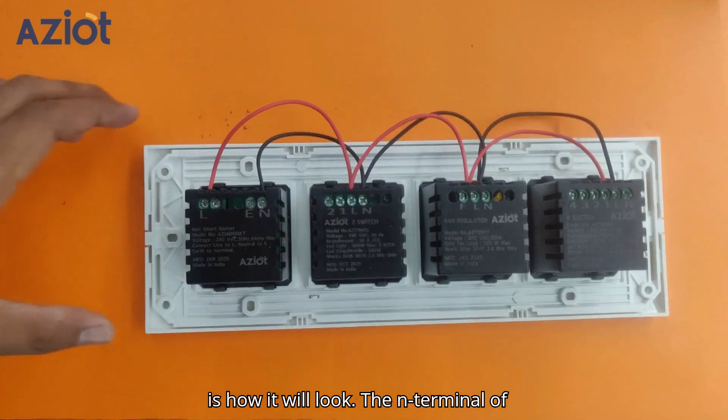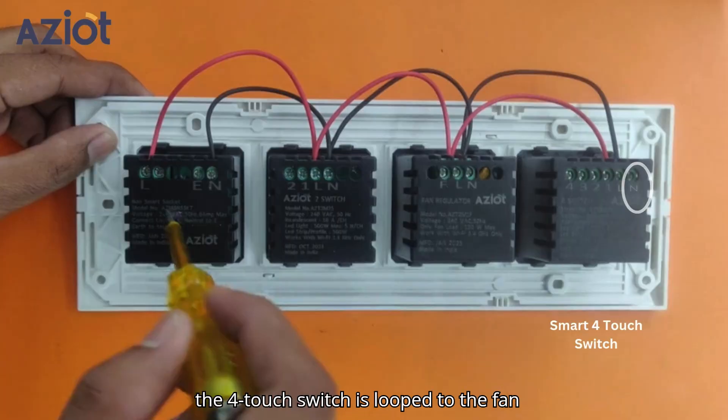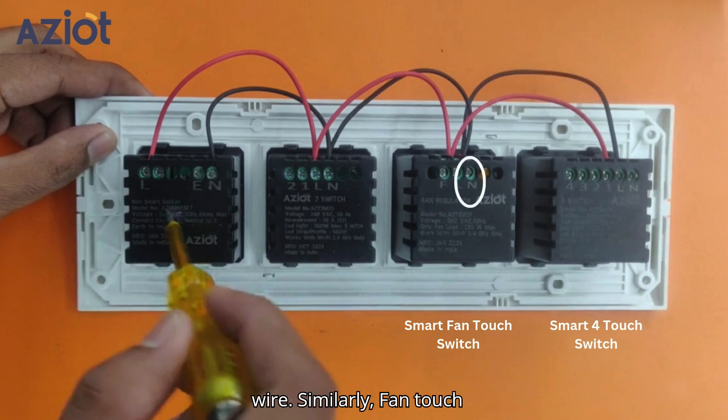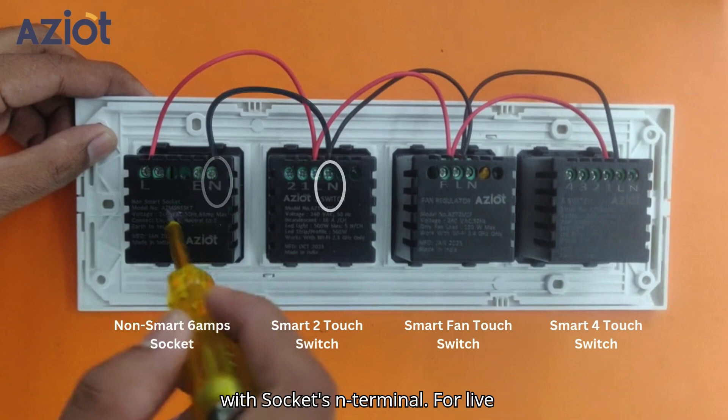Once done, this is how it will look. The N-terminal of the 4-touch switch is looped to the fan-touch switch's N-terminal using a black wire. Similarly, the fan-touch switch's N-terminal is looped to the 2-touch switch's N-terminal, and the 2-touch switch's N-terminal is further looped with the socket's N-terminal.